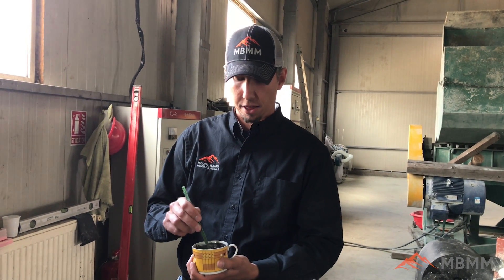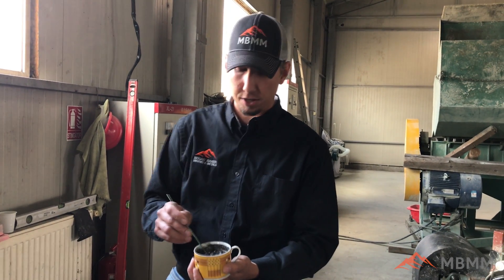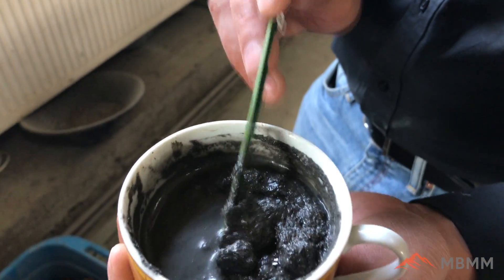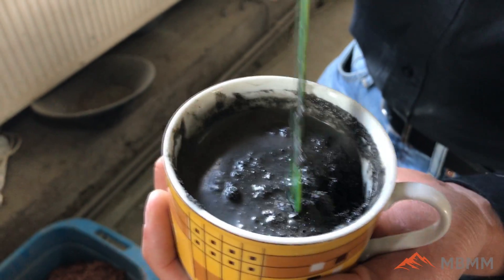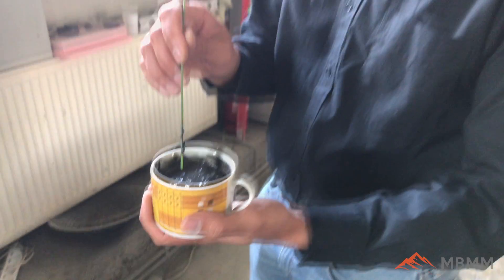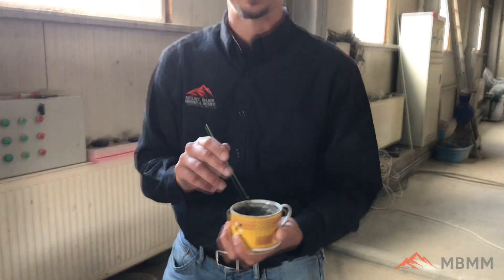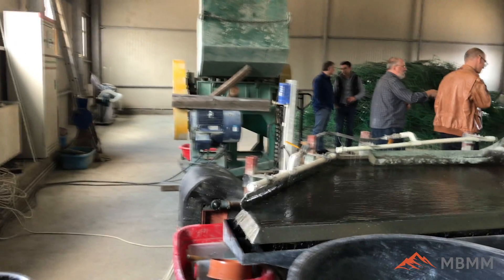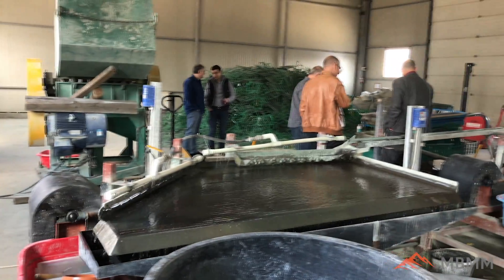We're going to do a little experiment. We've taken the high-grade material off the shaker table and screened it down to 80 mesh minus. Most of the precious metals are in the small material — that's why we screened it — and to make the material all the same size so it separates by density better on the shaker table. We're going to run this small amount of material on one of our 4 by 8 shaker tables to clean it up and get a higher-grade gold product.